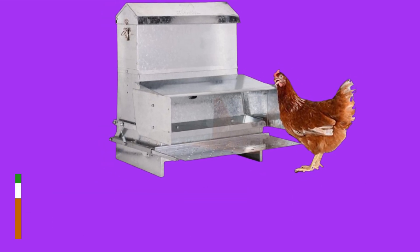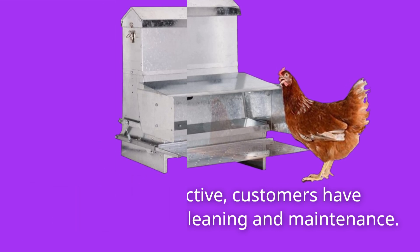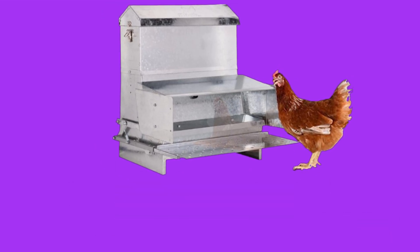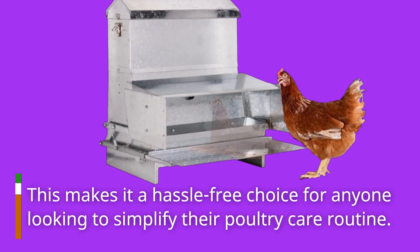From a user perspective, customers have praised its ease of cleaning and maintenance. The design ensures that dirt and debris stay out, while the feed stays in. This makes it a hassle-free choice for anyone looking to simplify their poultry care routine.